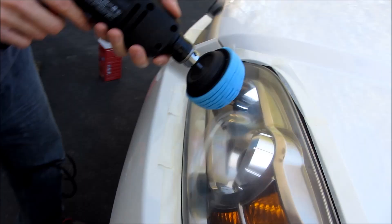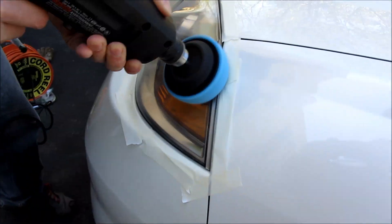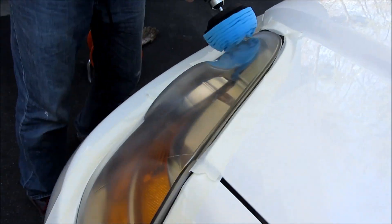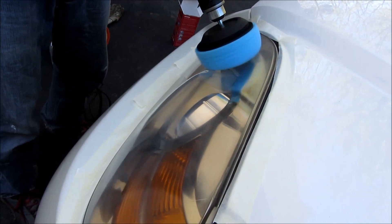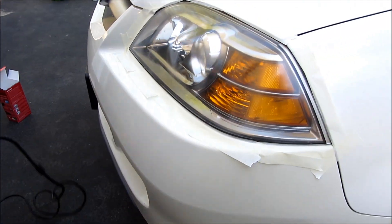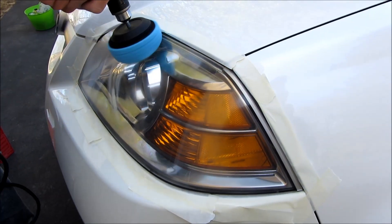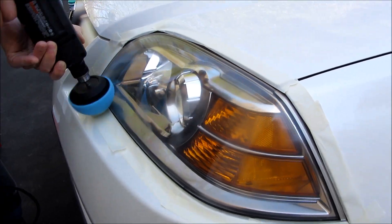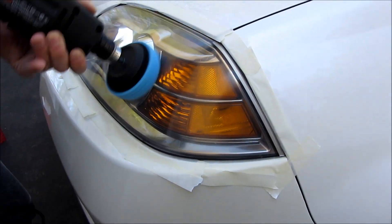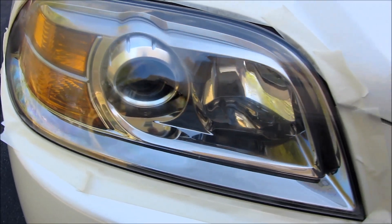Now I'm buffing it after going through the three grits of sandpaper, buffing it with the polish. This takes about roughly somewhere between half an hour to 40 minutes each headlamp, so make sure you account for that time. I'm going to be buffing this for another 10 minutes or so. And now I'm ready to do the passenger side.